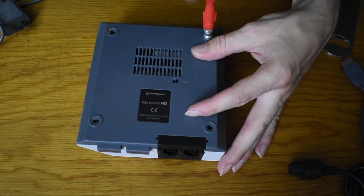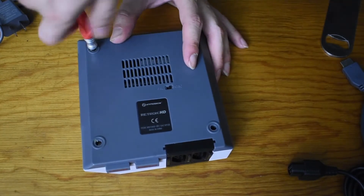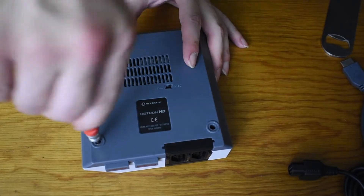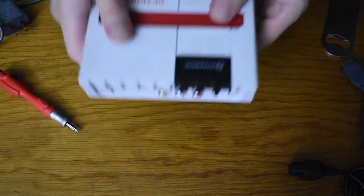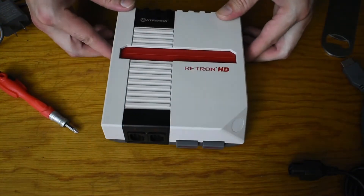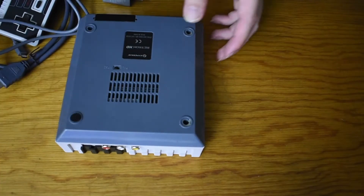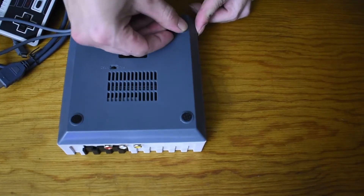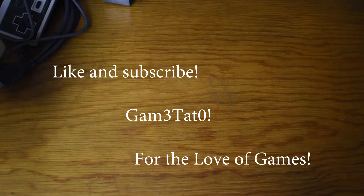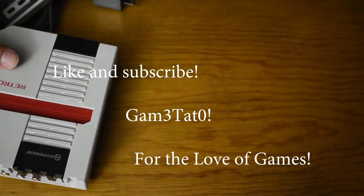Or if I want to go crazy, I could spend $450 to $500 and get an Analog NT, depending on how truly accurate I want my NES experience to be. If you're low on money or on a budget, this is a good option, because if you put a regular NES on a 4K or 1080p TV it's going to look like garbage. This is Dustin the Grinch signing out with the Retron 1 teardown — if you have any information on the chip, please share it with GameTato. Like and subscribe, have a great day.